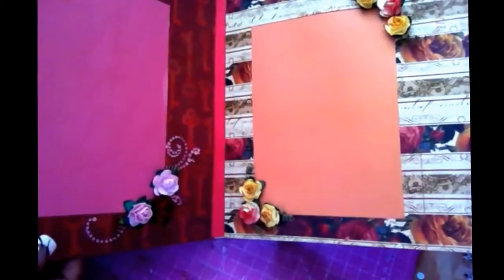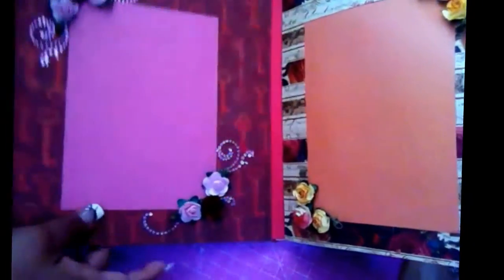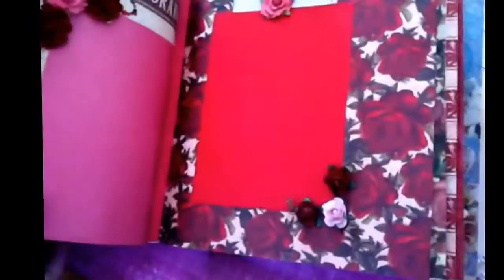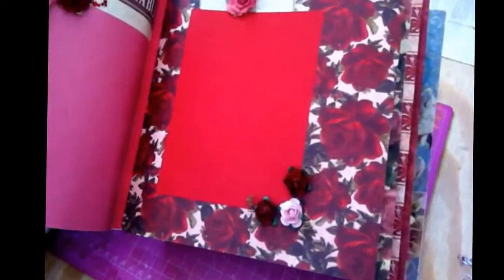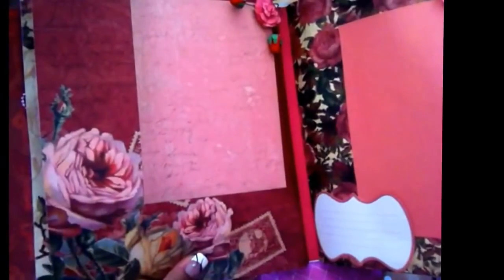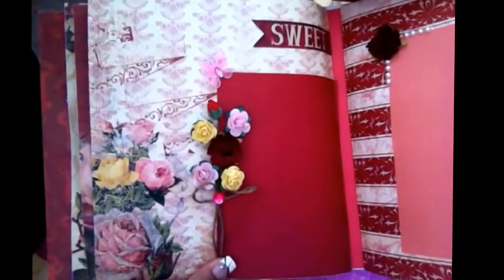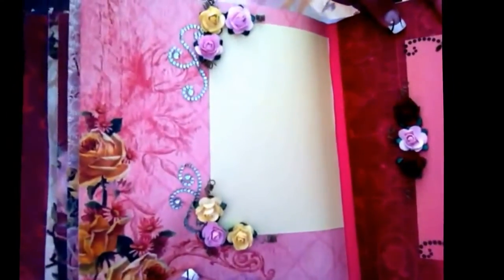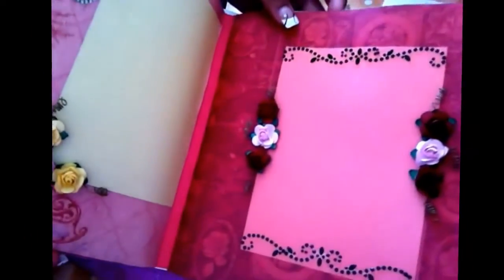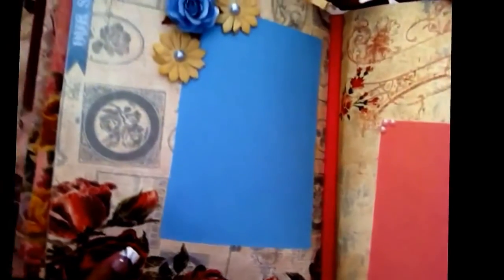I'm going to go quick because my videos are being cut off, so I'm trying to make it in five minutes. This is the first page, this is the second page. You can see it's really pretty. I love all the roses that are in here, and I'm running out of these papers. I don't see them anymore — I bought them at Walmart for five dollars. It's really gorgeous paper; the only problem is it's not like cardstock, it's really thin paper, but it's really pretty.